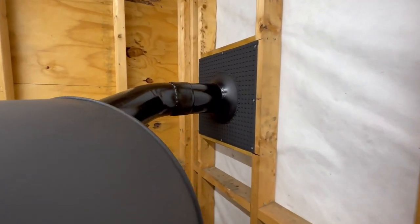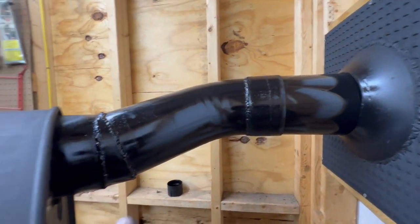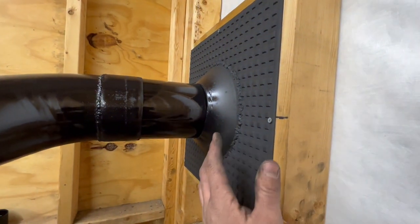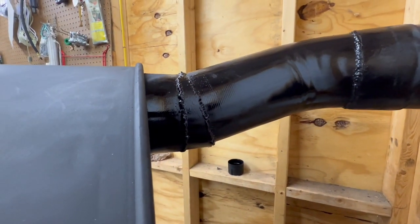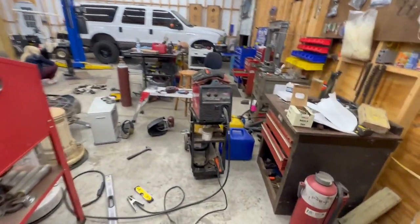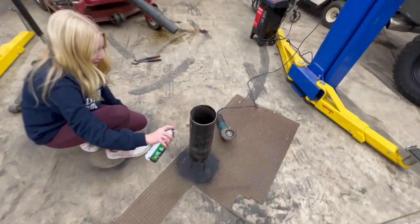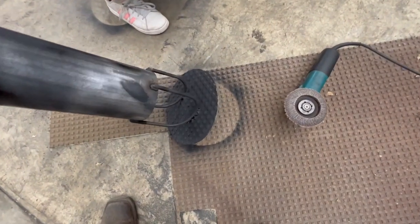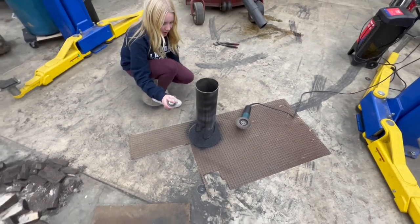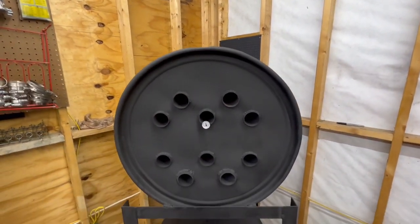We're all plumbed up to the wall. I shot a coat of paint on the pipes. I brain-farted somewhere and mounted the thimble two and a half inches higher than I measured, so I cut a piece and spliced it in to give me the angle I needed. My wife Julie is painting a quick chimney cap I made — that'll go on the pipe on the outside — and then we're going to build a fire.